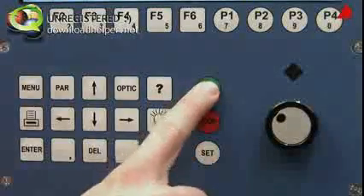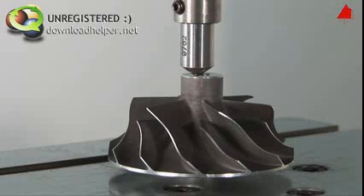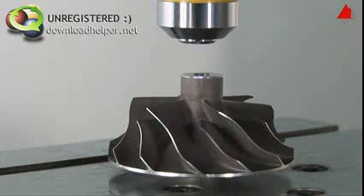Now that everything has been prepared, let's begin with the test. After pushing the start button, the diamond pyramid pans down and carefully touches the test piece surface. The test force slowly increases to its specified value. After holding the test force constant for a certain time, the indenter lifts again, pans back, and the microscope lens resumes its former position.